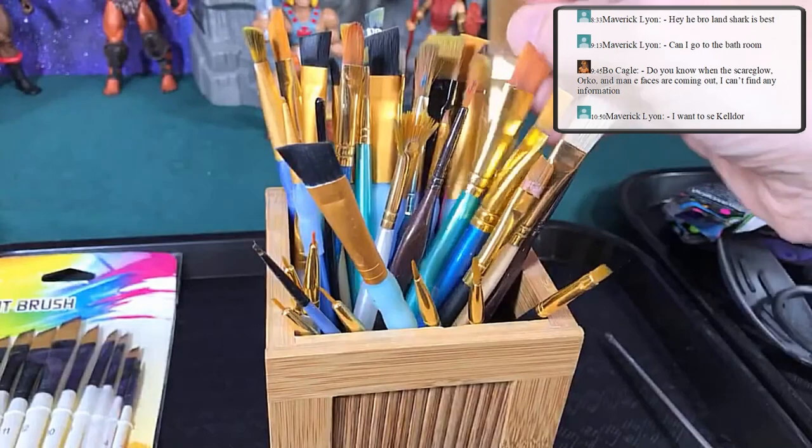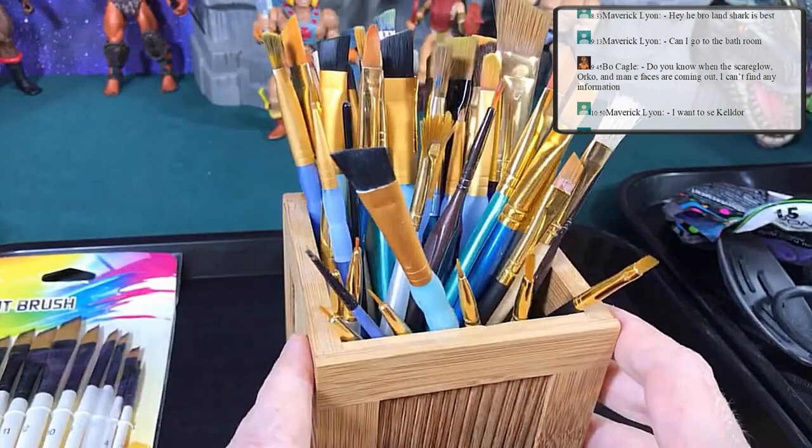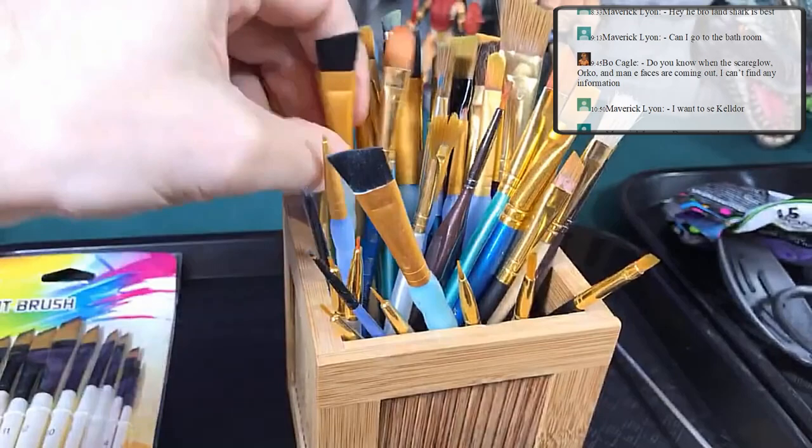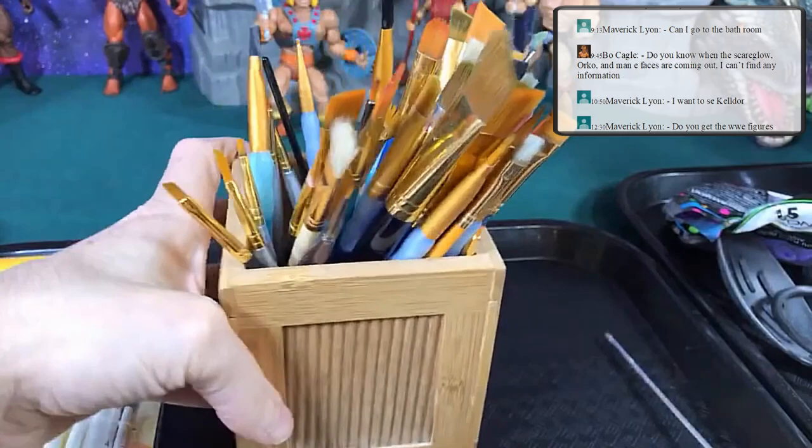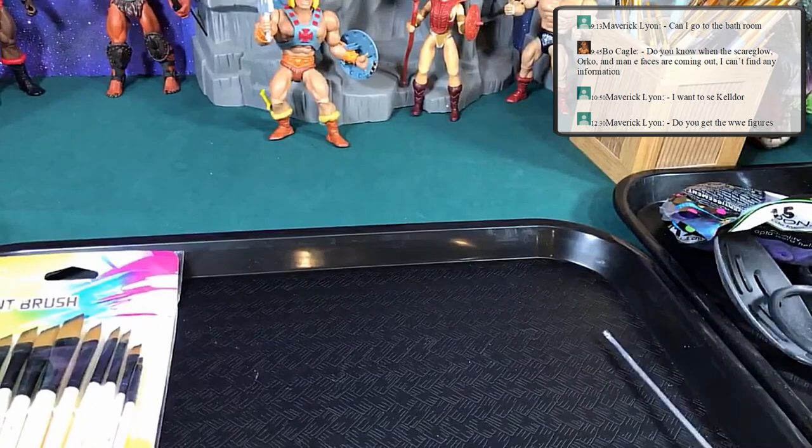We'll talk more about painting in further modules. For me the angled brush is best — the softer the bristles the better. It's sometimes useful to purposely have a brush with rough bristles; I've taken brushes and put super glue on them to create wood textures and things like that.